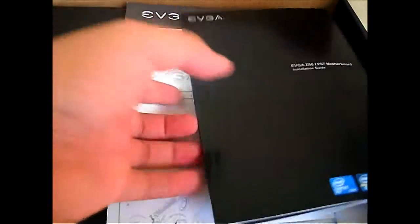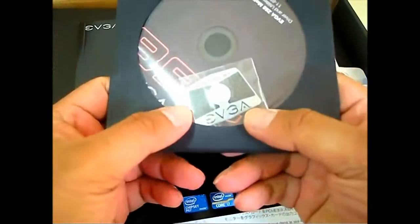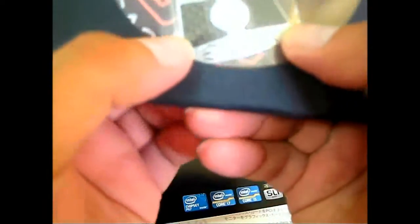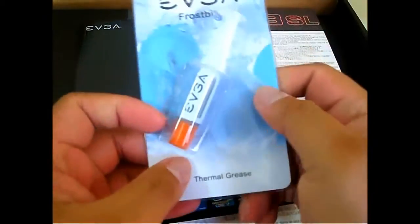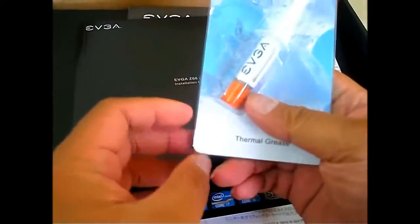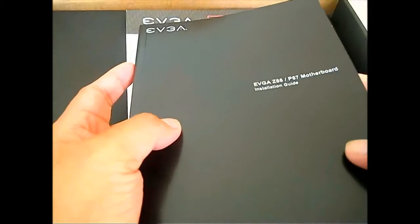Flipping the smaller black box open, you can find first the documentation — the installation guide and the driver CD inside. There's also a new-looking EVGA keys badge made of metal and some carbon fiber material, and the free EVGA Frostbite thermal interface material. The user's guide is all English and applies to both the Z68 and P67 motherboard.